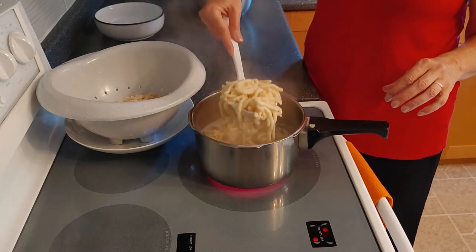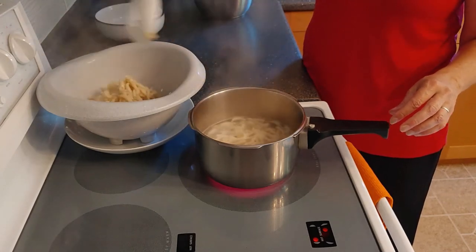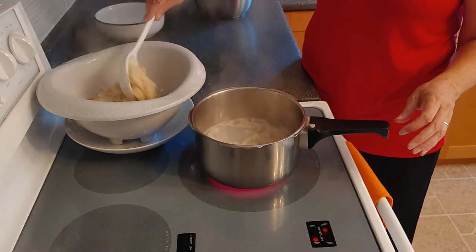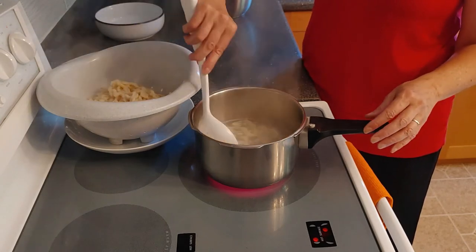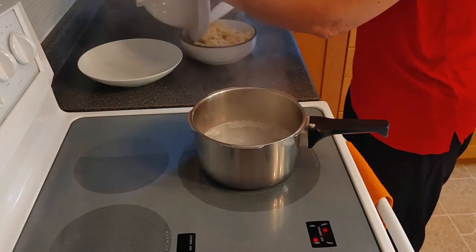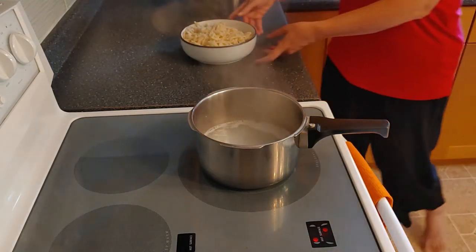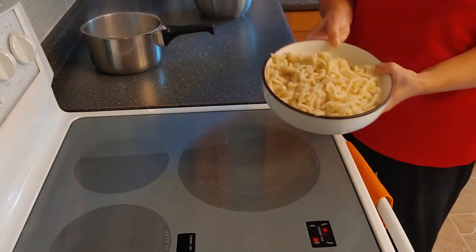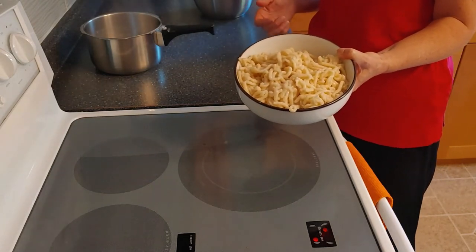If you want to, you can melt butter in a pan and quickly toss the noodles in the melted butter — then they are perfect as a side dish for all different kinds of meals. Put them in a bowl and you can see the end result: nice Spätzle. You can also put some roasted onions on top if you like.